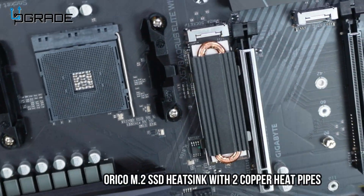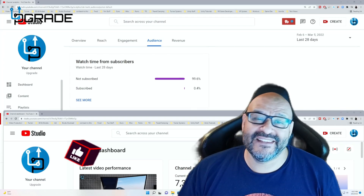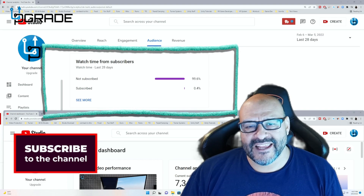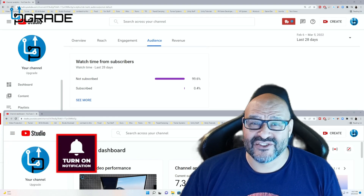Very easy to use. I hope you guys enjoy the video. 99.6% of you are not subscribers to my channel — I hope the content helps you out and you find it very useful. I hope you hit the like and subscribe.